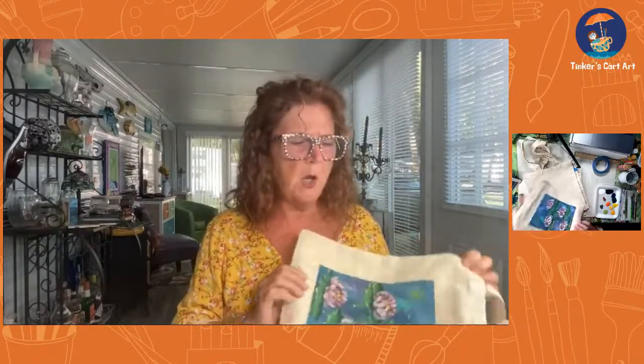Let me know you're here — say hello. It's thrilling for me to see where people are watching from. Let me show you what we're going to do, and you might want to try this as well. These little tote bags are super inexpensive. They make great gifts — teacher gifts, craft show items, whatever it might be.